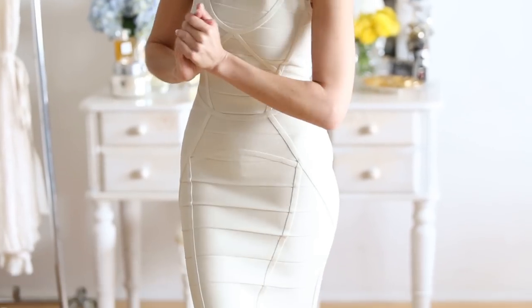So for dress number two, we're going with a bandage dress. If you follow me, you know I love me some bandage. A bandage dress is obviously very easy to wear at night, but it's a bit harder during the day. Bandage skirts, however, are much easier to wear during the day. So let's turn this bandage dress into a skirt.